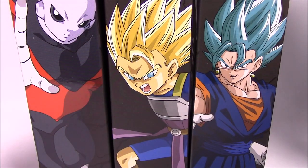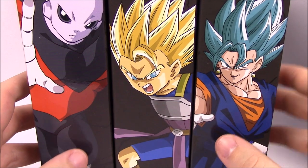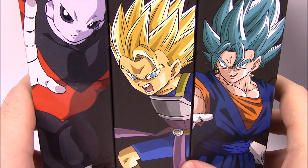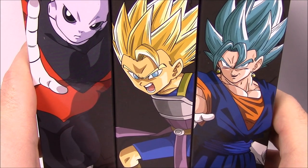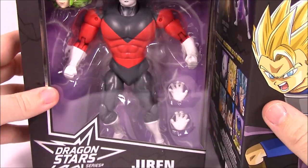What is up guys, Awesome Nurture here back again with another Dragon Ball Super Dragon Stars figure. This time we've got Series Five and Six. Series Five comes with the build-a-figure of Super Saiyan Kale — that's how I'm going to pronounce it. I may pronounce some of these names wrong but I'm going with how I think they sound.